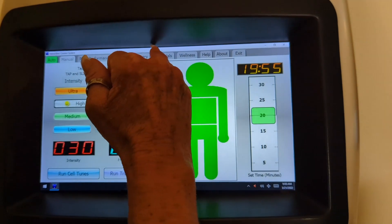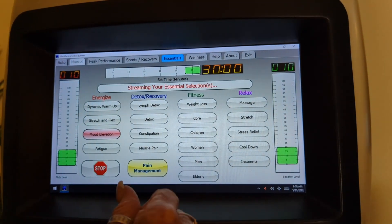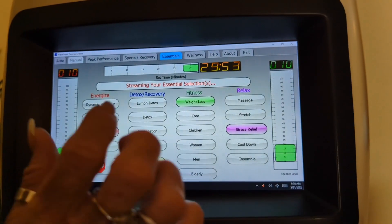Then I'll come over here and select maybe two essentials. If I'm going to work on weight loss, I'll start mood elevation, weight loss, and stress relief. These are very sensitive buttons — all you have to do is barely touch them.